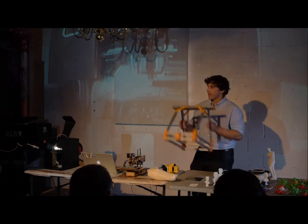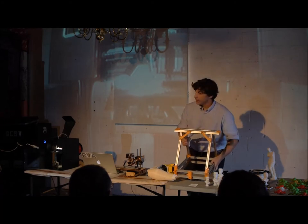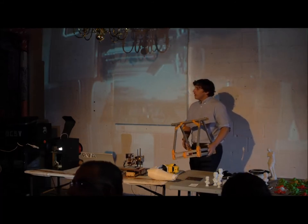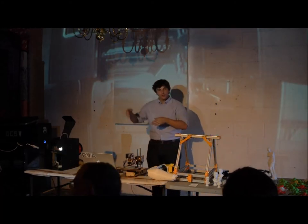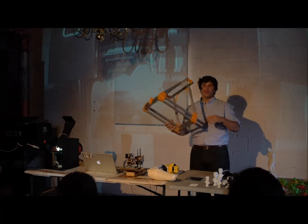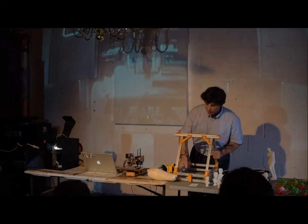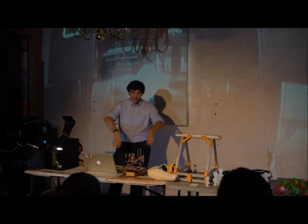RepRap stands for self-replicating rapid prototyper — RepRap is just way easier to say. This is a Mendelmax 2, and the idea is that the majority of the components it uses are actually made on another 3D printer. So you buy one of these, buy a small number of screws and electronics pieces, and then you can actually print another one, and then another, and give them out to your friends so they can do the same thing.